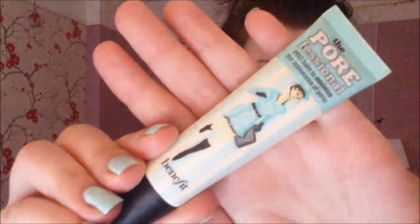I'm using the Porefessional by Benefit and I'm just adding this onto my nose, chin and forehead. I put some under my eyes as well because I do tend to have some open pores under my eyes. You just put it in the problem areas where you tend to have more open pores.